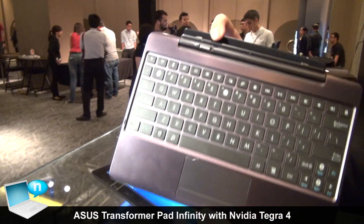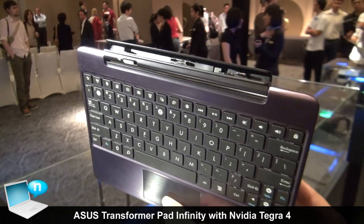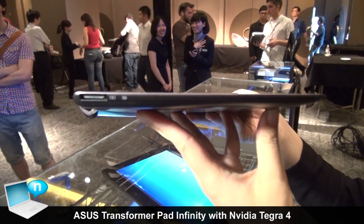On the top of the docking is the connector which connects the pad and dock together, and on this side is the charging port.